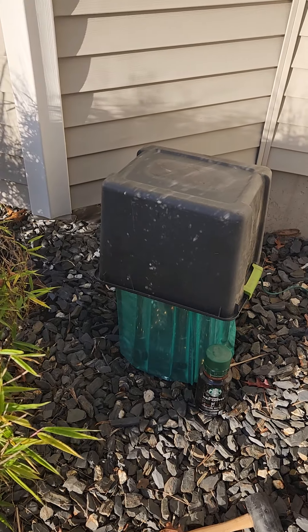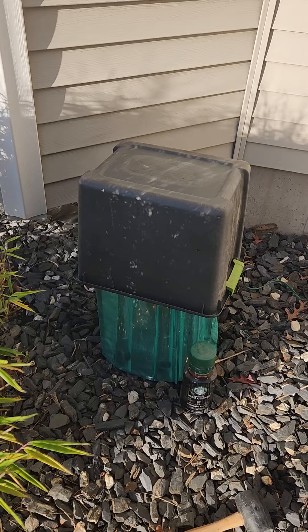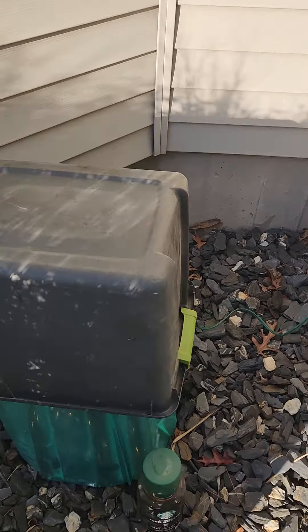Hey all, here's a quick demonstration of protecting a small windmill palm for the winter. I'm up in zone 6A/B in southern New Hampshire. I'll show you the backwoods plan.